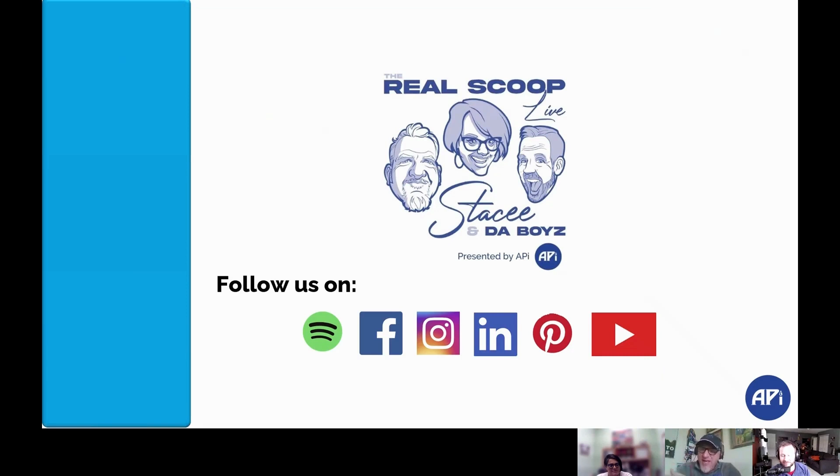Brett and I both have spas on Easy Spa and have been for years. It is one of the greatest programs you can ever use for this. It's so easy on the consumer, easy on the store. It's an awesome, awesome product line.